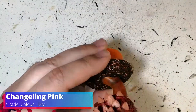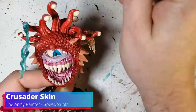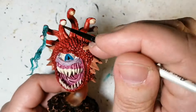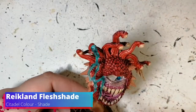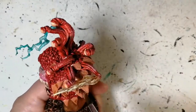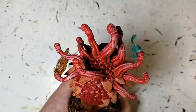Changeling Pink is a dry brush on the top part of the tentacles just to give it a light source. Hexos Pale Sun now on that weird thing coming out of that tentacle. Crusader Skin now on all the eyeballs - it works perfectly, this is exactly the tone I wanted. Raiklin Flesh Shade is going on the teeth, the gums, and all of those protruding bone pieces - or whatever you want to call them.